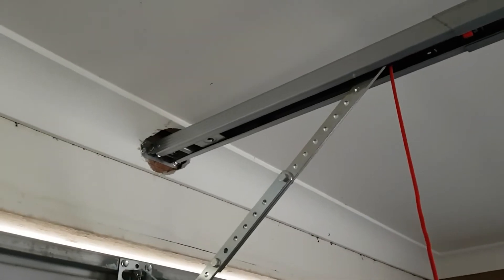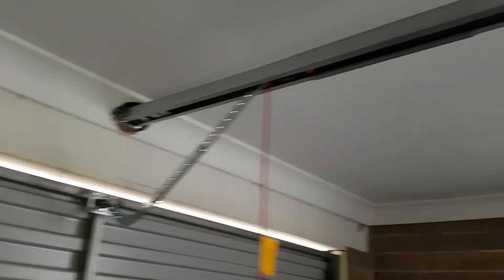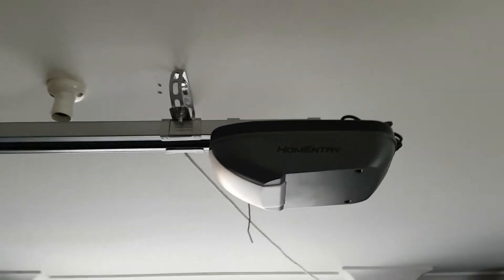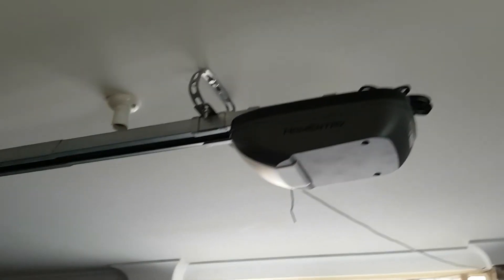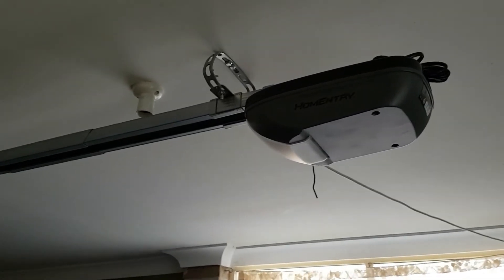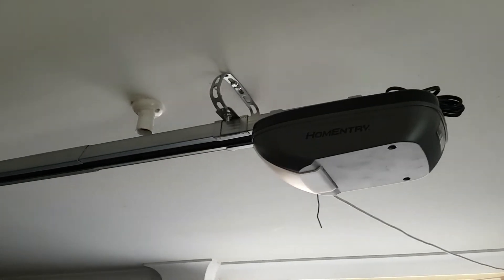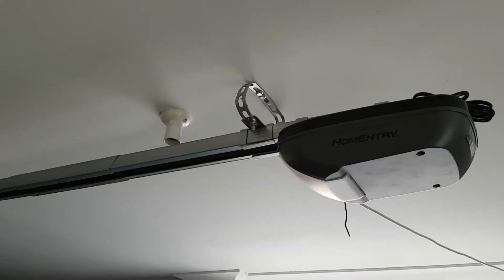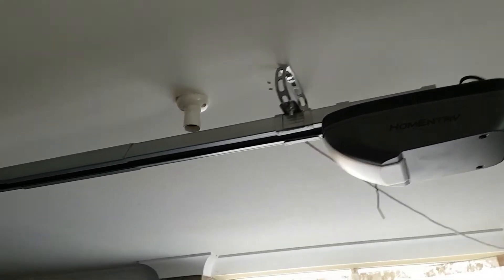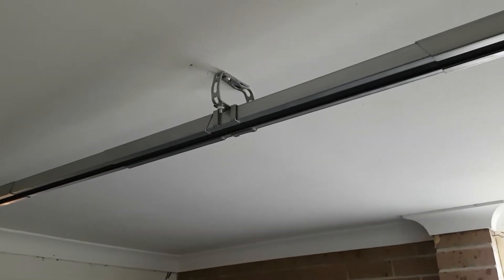I couldn't find a stud behind the ceiling, so I used the timber in the front — it worked just fine as a strong anchor point. Once that was done, it was just a matter of fixing the motor or opener up there using the bracket. It's not in the perfect shape it should be, but I didn't have professional tools to bend it at the right spot, though it works just fine.